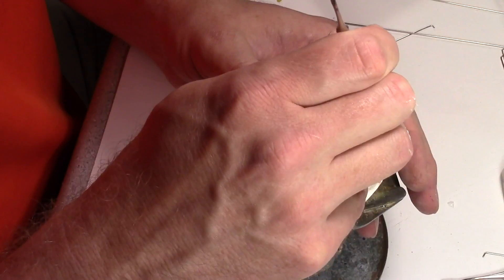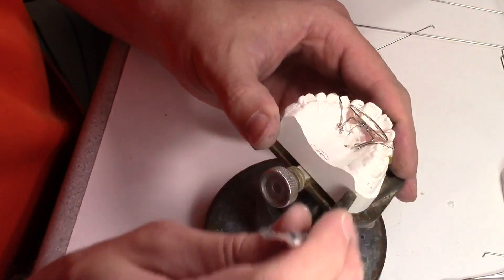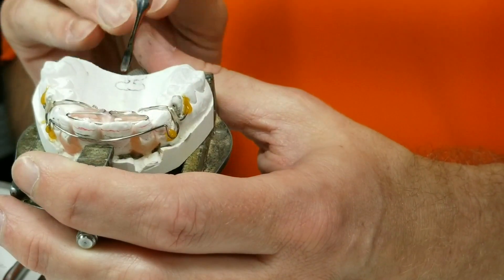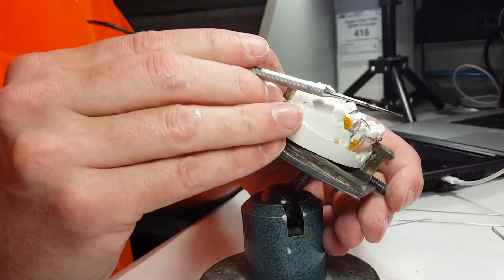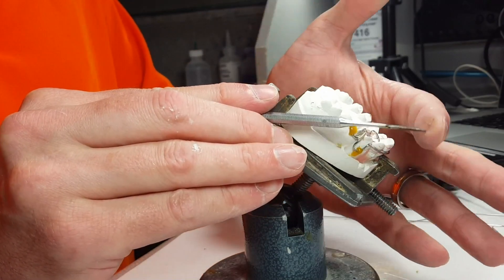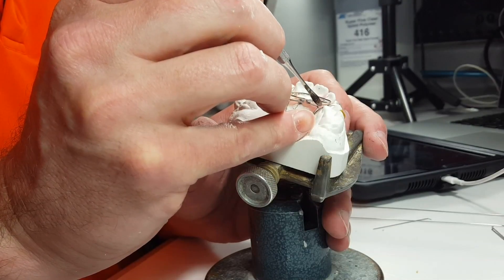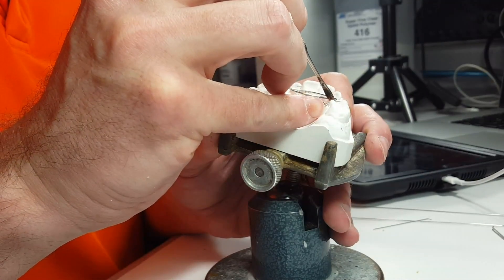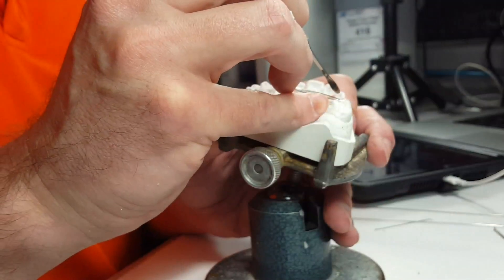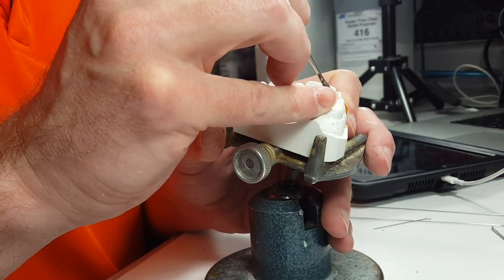Now I know this looks like it's sticking off the palate pretty high, but I really want this angle going straight into the teeth — in this direction toward the teeth. I always want it to push down. If I had it flat against the palate, the spring is always going to try to raise up. So now I'm waxing where I'm going to cut the acrylic — this helps me trim that acrylic easier if I already have it waxed, making a little trench under the acrylic.